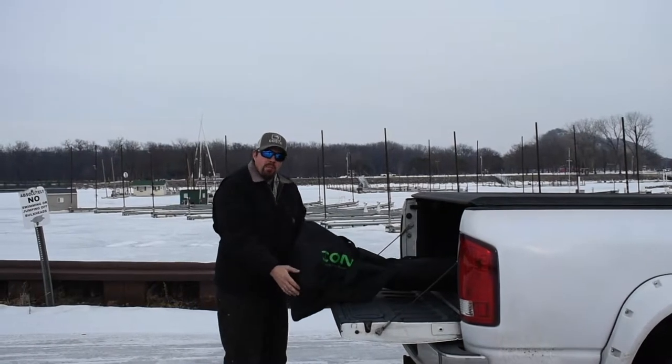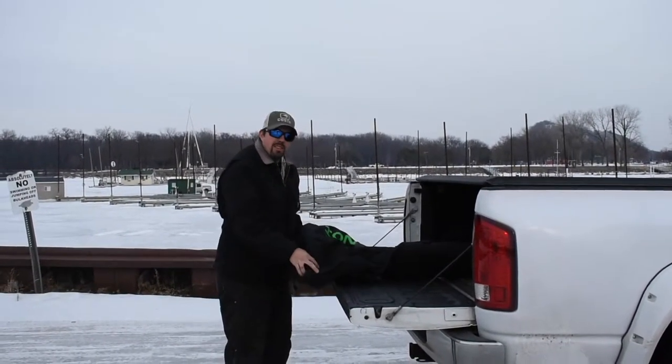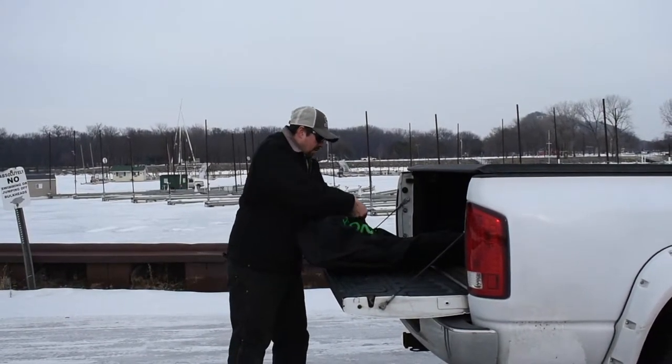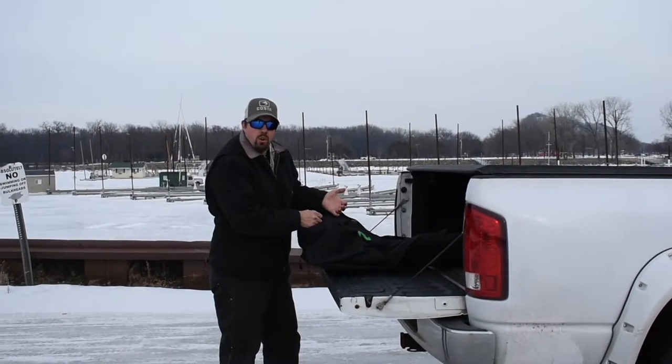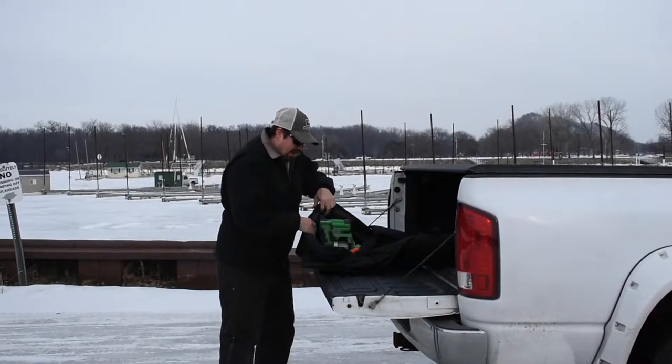I'll show you mine. When I picked mine up, I spent a little more money — I bought myself a nice case. These run about $60 at Cabela's. You can keep it out of the elements when you're hauling it, or if you're out on the lake and it's snowing and you use it, throw it back in the case, zip it up, take care of it that way.